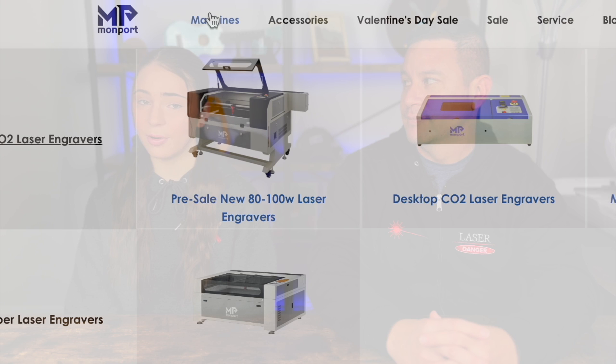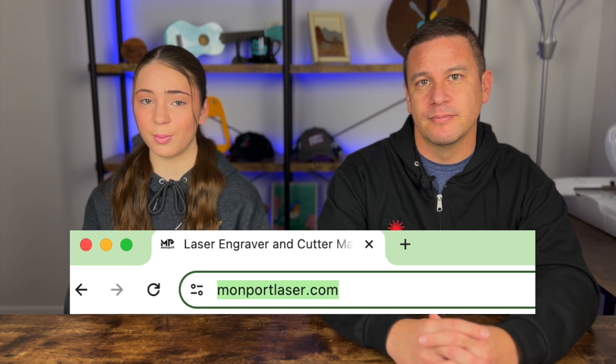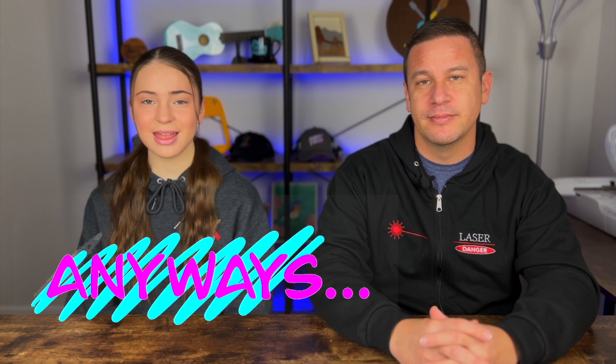If you want to get any Momport machine or any accessory like this enclosure, make sure to go to Momport's website — link in description — and use our discount code Anonymous10 to get 10% off any machine on the Momport website. Thanks so much for watching. I hope you enjoyed this video. Please like if you liked it, subscribe if you enjoy our content, and turn on those notifications to get reminded every time we post a video. Stay crafty and be happy. Bye!